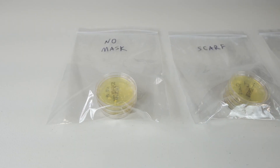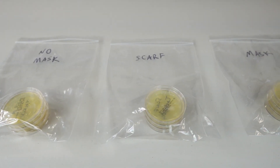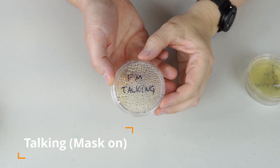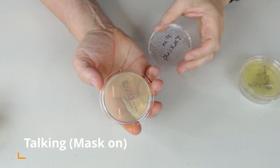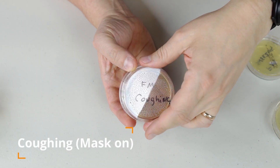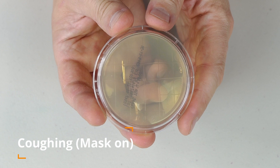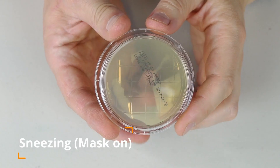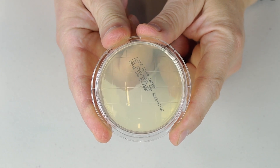Here I have them sorted out — this one is no mask, the one with the scarf on, and the other one is with the mask. Let's check the talking one first. Look at this — I don't see anything growing, not a single colony. What about with coughing? Look at that — again, not a single colony growing. Sneezing with mask on produced no colonies as well. I don't see any colonies growing at all.